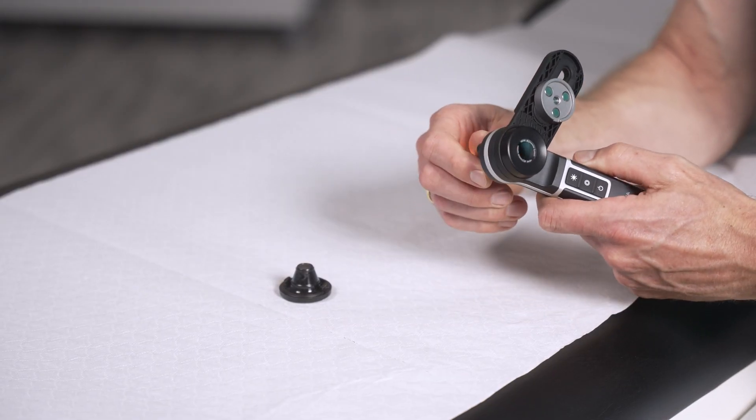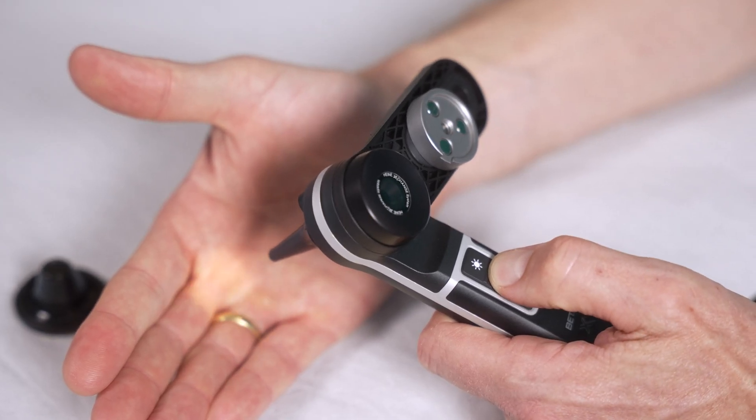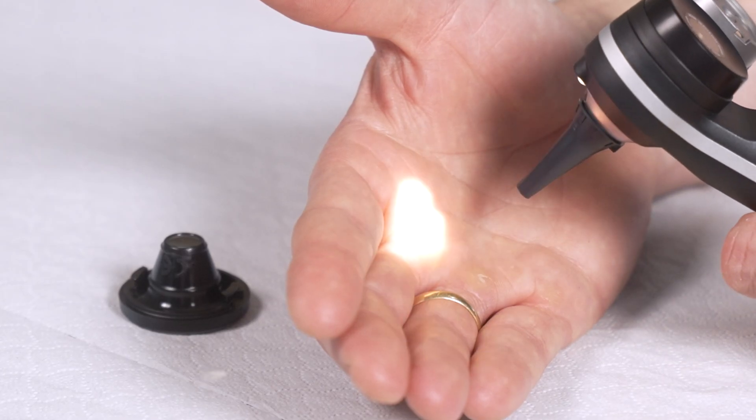Place a tip on the otoscope — select a tip size that works best for your patient. Switch on the otoscope illumination with the middle button and check which of the two light intensities you prefer.